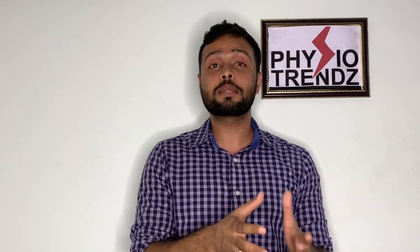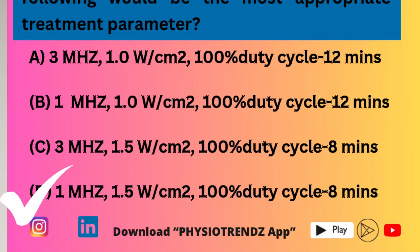Coming back to the question — for ultrasound dosage, 5 to 10 minutes is the most appropriate treatment time for heating a structure and delivering the desired therapeutic effect. Option D gives 8 minutes and Option B gives 12 minutes. Since 8 minutes falls within the ideal 5 to 10 minute range, the correct answer is Option D.